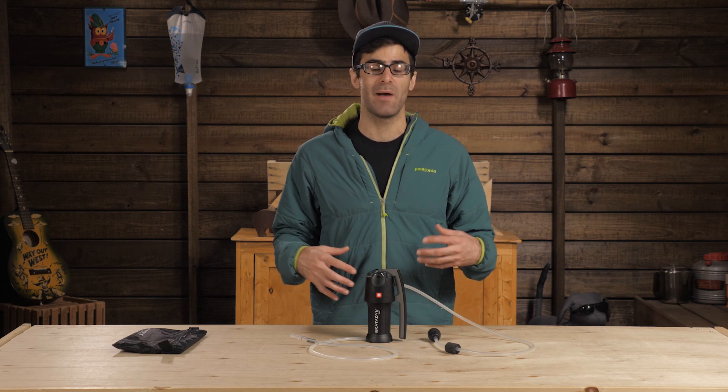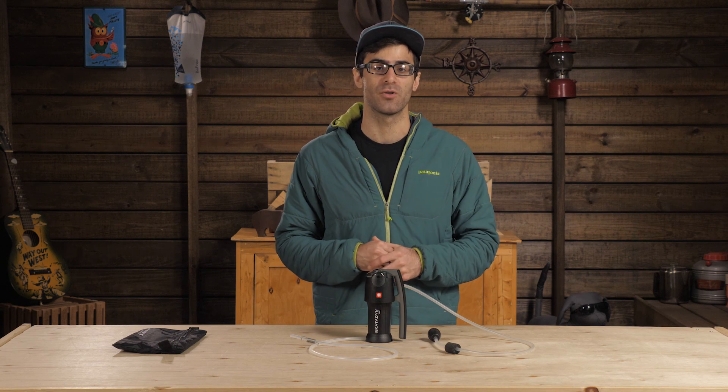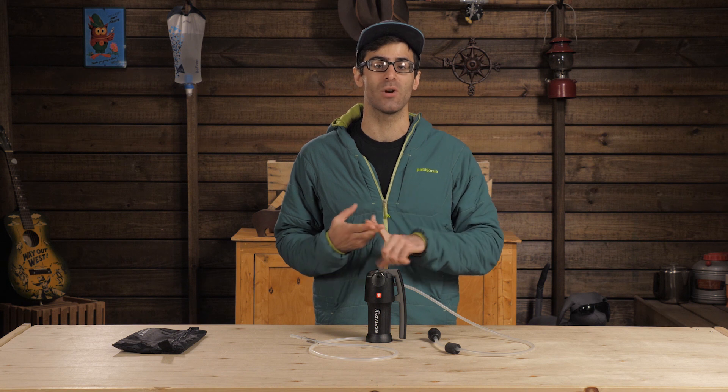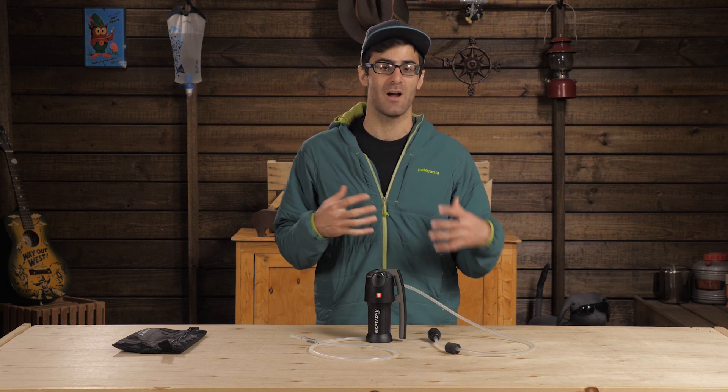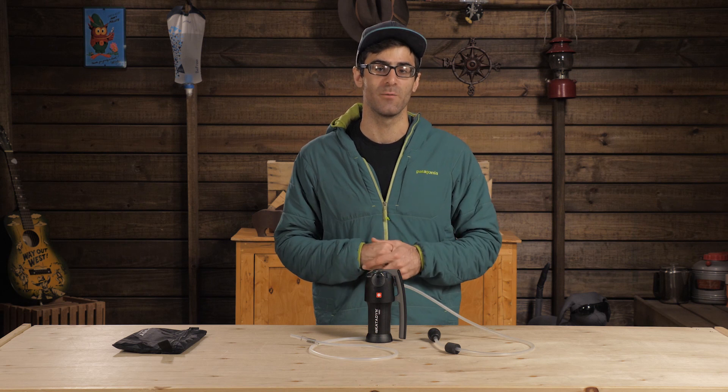Overall, this system is great for the backpacker or adventurer who needs reliable and versatile water filtration. Great for small groups or individuals and capable of handling emergency or survival situations, this is the Katadyn Vario Microfilter.